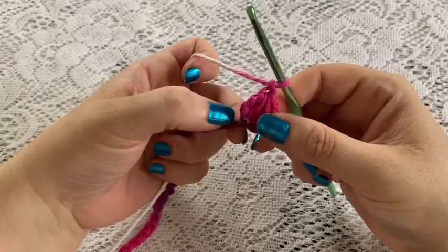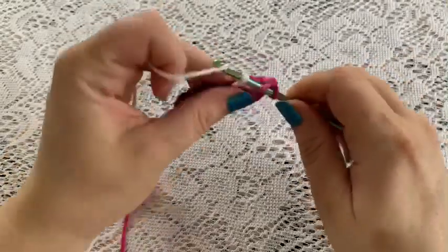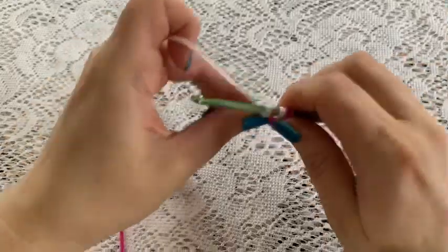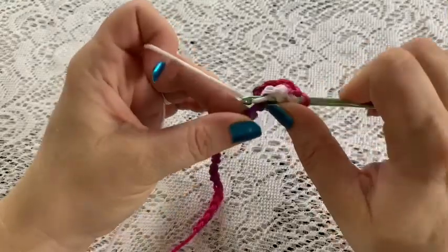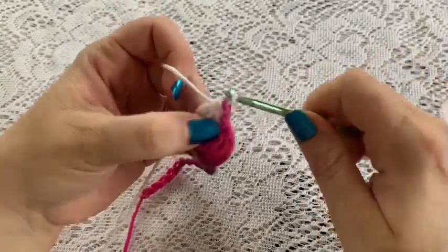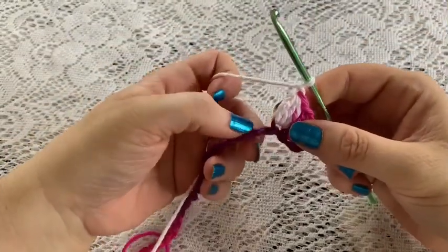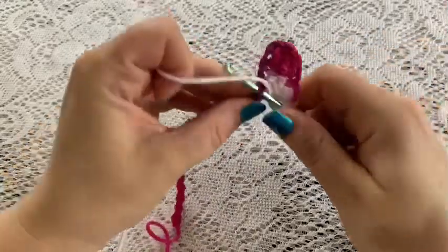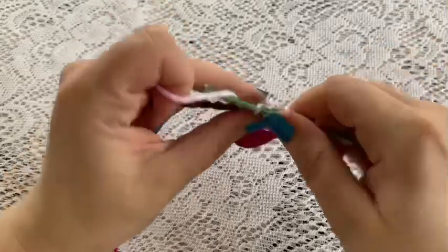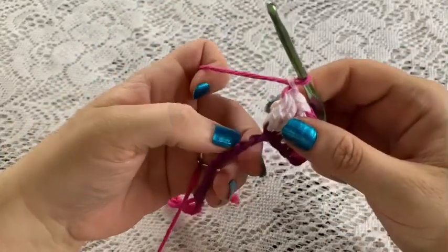Now we're going to chain one, skip one stitch, and do another cluster into the next stitch. Skip this stitch and go to the next one. Yarn over, insert your hook, bring up your loop, pull through two, yarn over, go back into the same stitch, bring up your loop, pull through two, and one more time, yarn over, go into that same stitch, bring up your loop, pull through two. That gives you your four loops - grab your yarn, pull through all four, chain one. We're going to continue this all the way across: skip one stitch and do a cluster into the next.